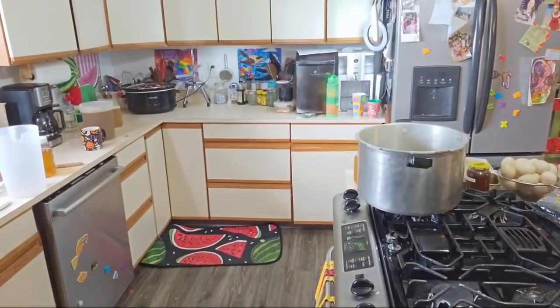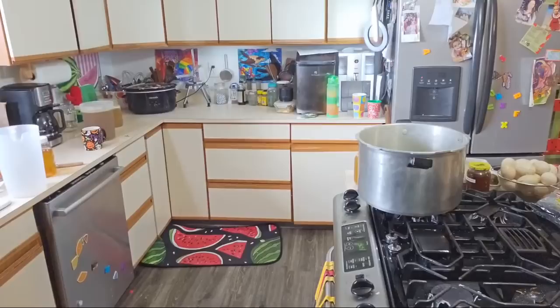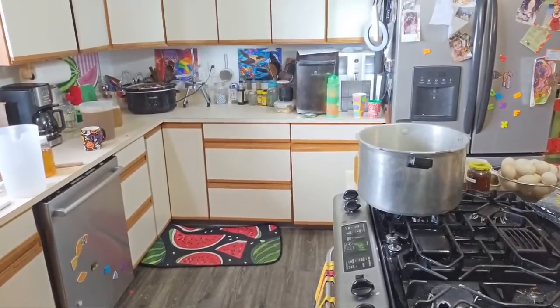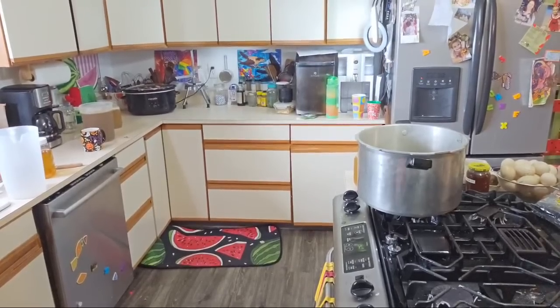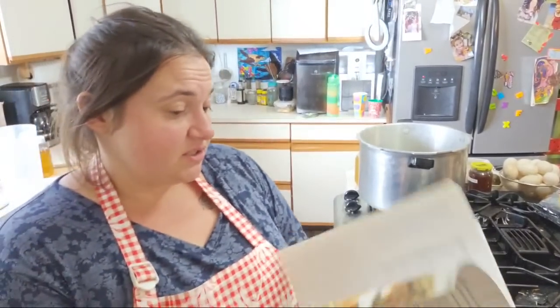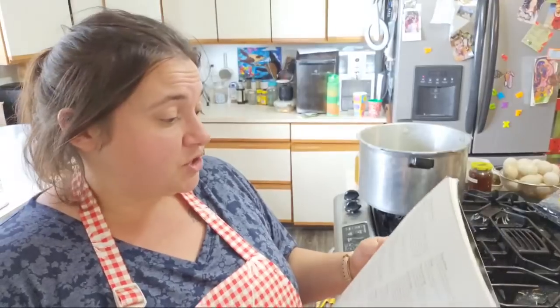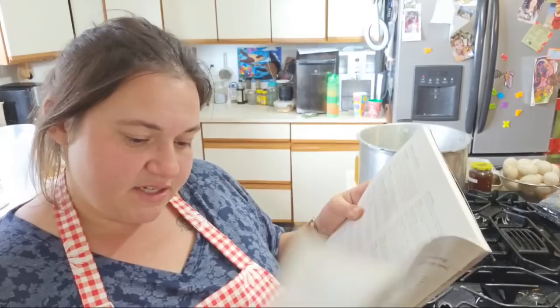Always read your instructions. I don't have my instructions right now. Do I have a Ball canning book? This is my Guide to Preserving book. I'm pretty sure you pressure can chicken stock for 35 minutes, but I am going to double check — you always want to double check to make sure you have the right time.